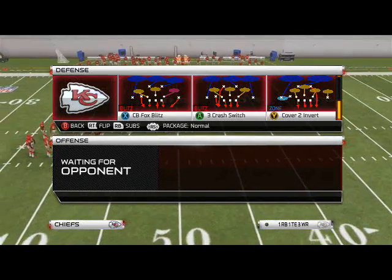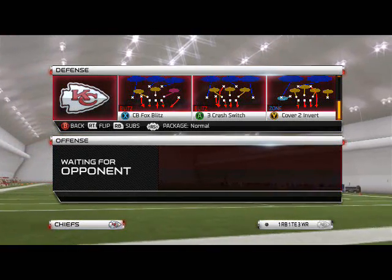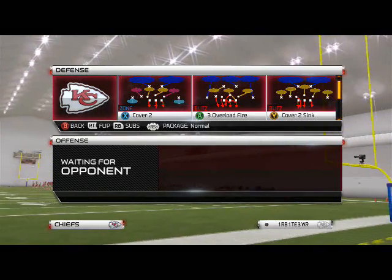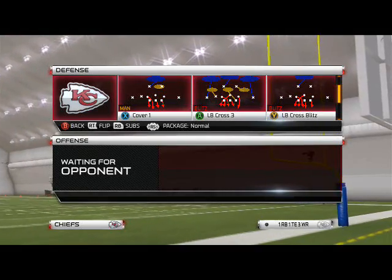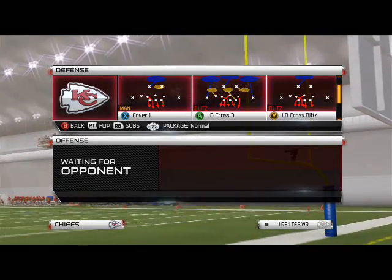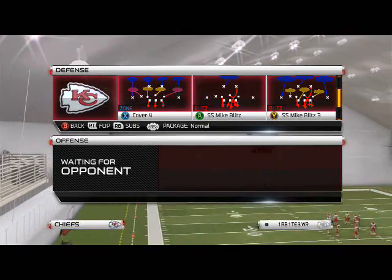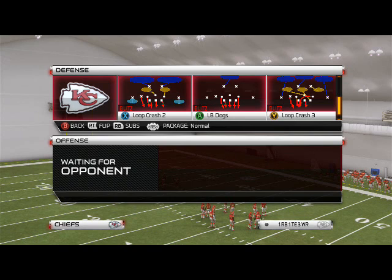This is the scheme of the week video covering basic zone pressure from the nickel 3-3-5 formation. We like the nickel 3-3-5 this week — it can be found in the 4-3 D-Fits playbook as well as many others, including the 3-4 defensive playbook. The focus for our basic zone pressure look today is going to be the Loop Crash 3.